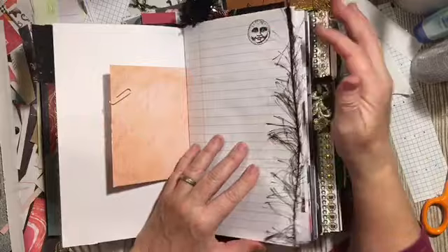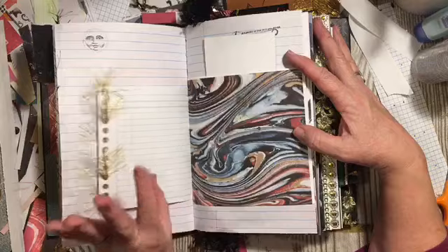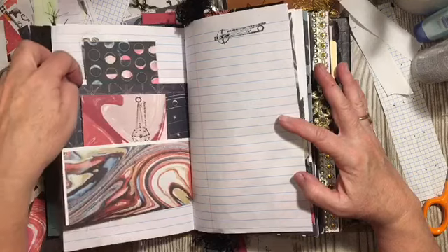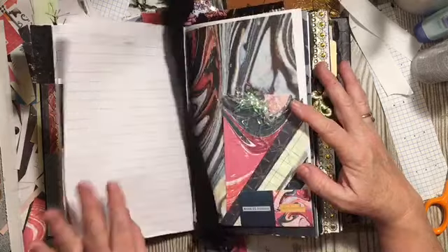We have used the celestial stamps. This is one of my form papers — it was ledger. Here's another one of the digitals. I flipped it up and made a double pocket — that was the Stash Busters Saturday.